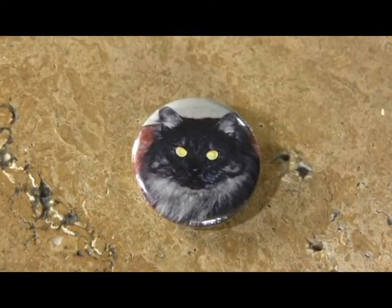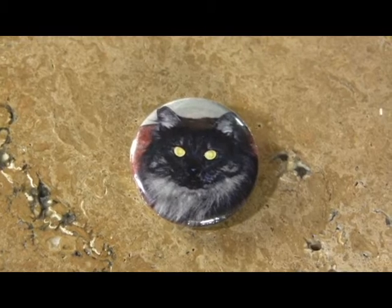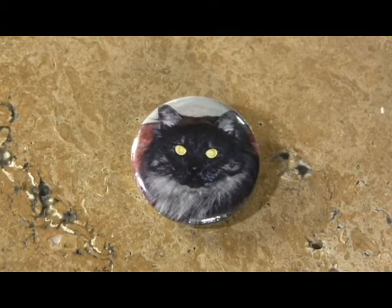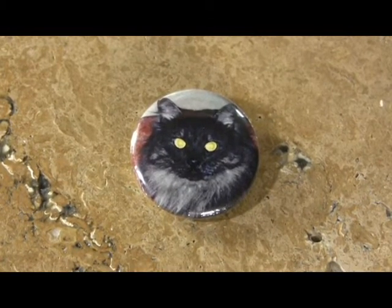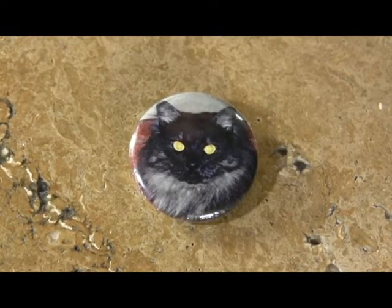Hi, this is a brand new group of art buttons by Elaine Coyne Galleries, and these can be worn on the lapel, on hats, and they've been extremely popular, very moderately priced, I might add.